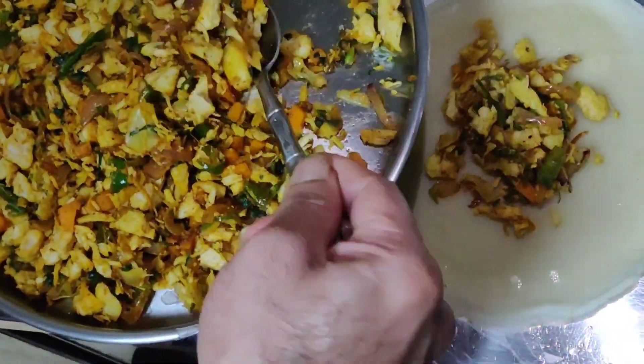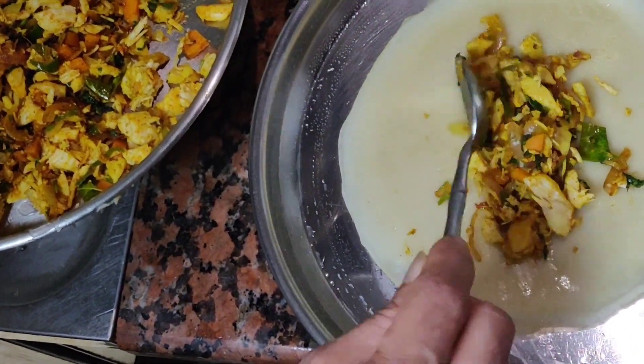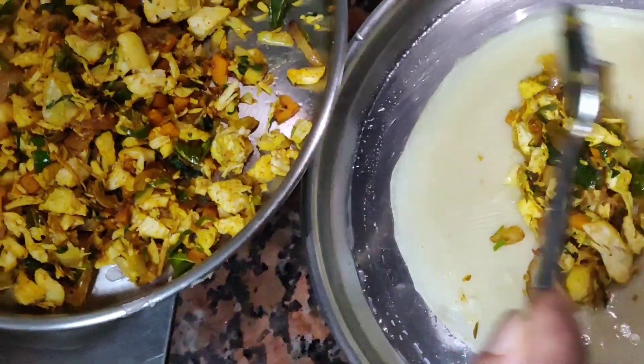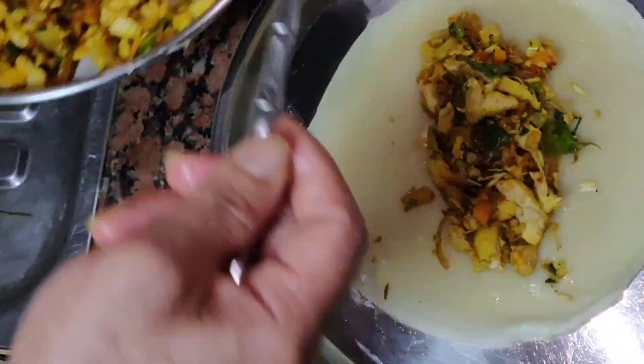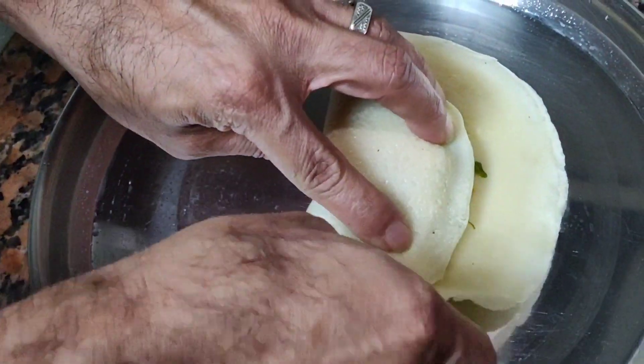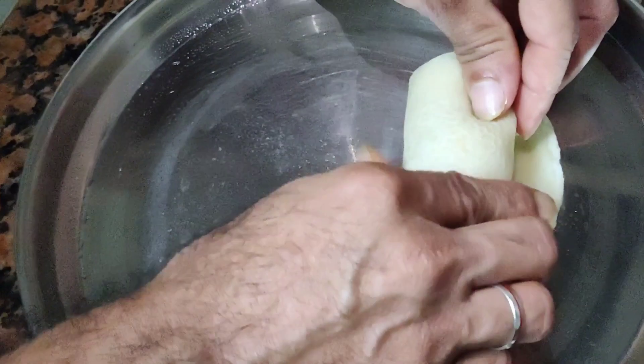I'm going to fill this out and then fold it on the front side.